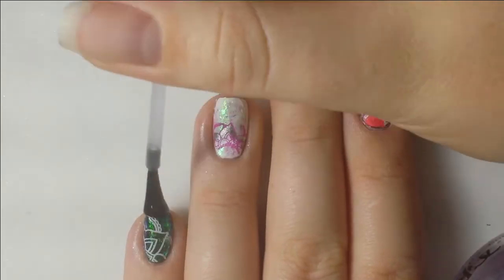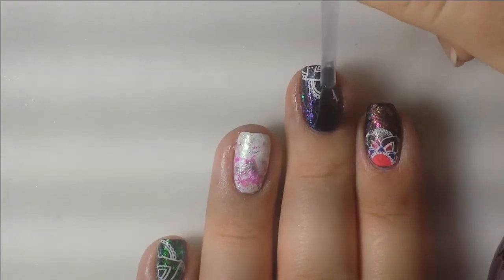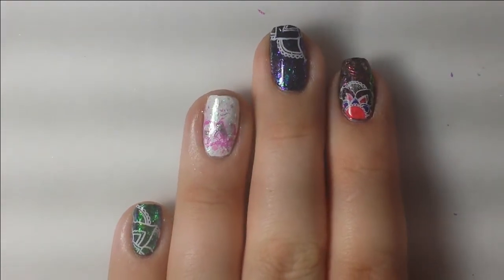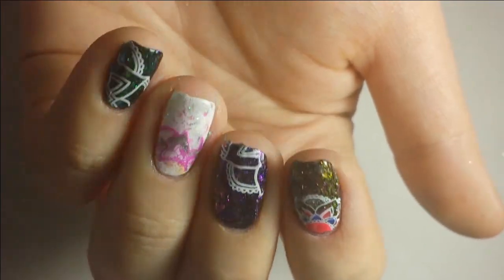I applied another layer of top coat because I decided I'd rather have it shiny than matte, so I just left it shiny. That's it for today's tutorial for my rainbow unicorn mandala nails. Thanks so much for watching and let me know what you think. Bye!